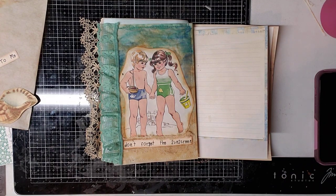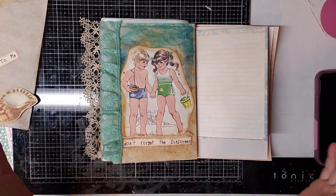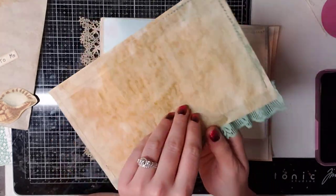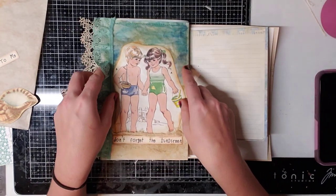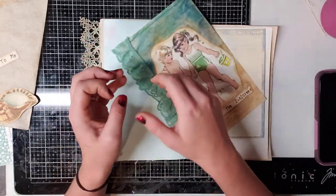Hey everybody, this is Brittany with Redeemable Junk, and I'm here today to show you guys how to make something that's kind of like a glassine bag but larger. This is what it looks like — the back is tracing paper that is dyed, and then you glue it down to a page and it acts as a pocket.